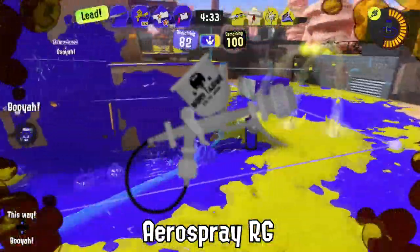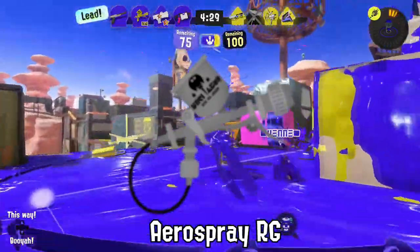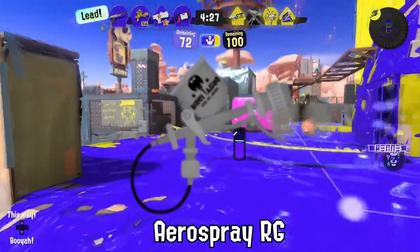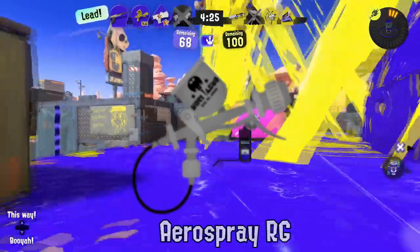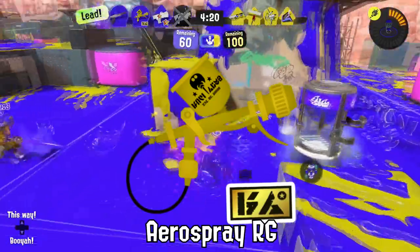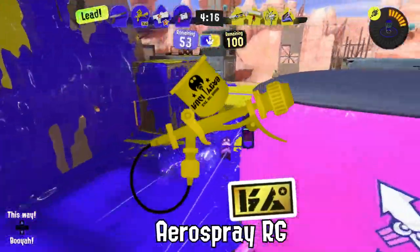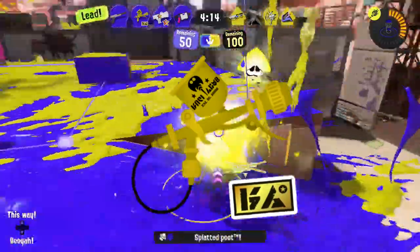Modification techniques to increase the paint output of the Aerospray RG have only caused them to randomly explode mid-match due to how thin the base weapon is. The gold color of the Aerospray RG allows opponents to find you faster to send you back to your base to stop painting for a while.